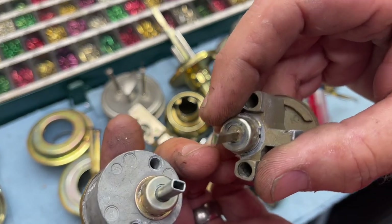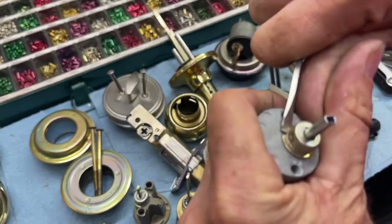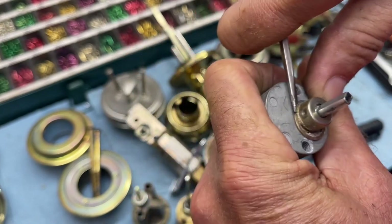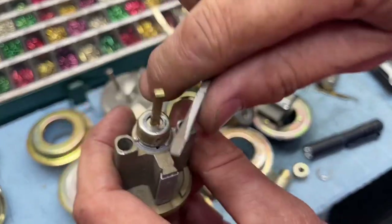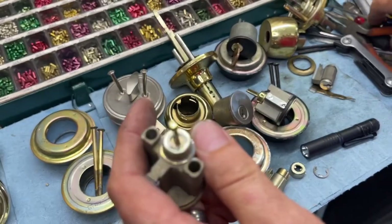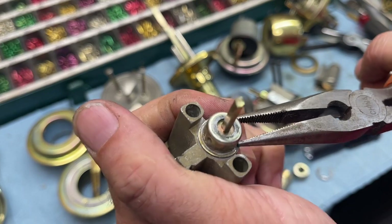Gatehouse came out with a new style of tailpiece to avoid that. But again it is just a simple matter of walking the clip off. On the deadbolts it is considerably harder because you can't get your thumb to stop it. Sometimes it's kind of hard to get in there, and that's where you might want to have your retaining ring pliers or any other things you feel comfortable with pushing clips off - you're not really prying, you're more just pushing.